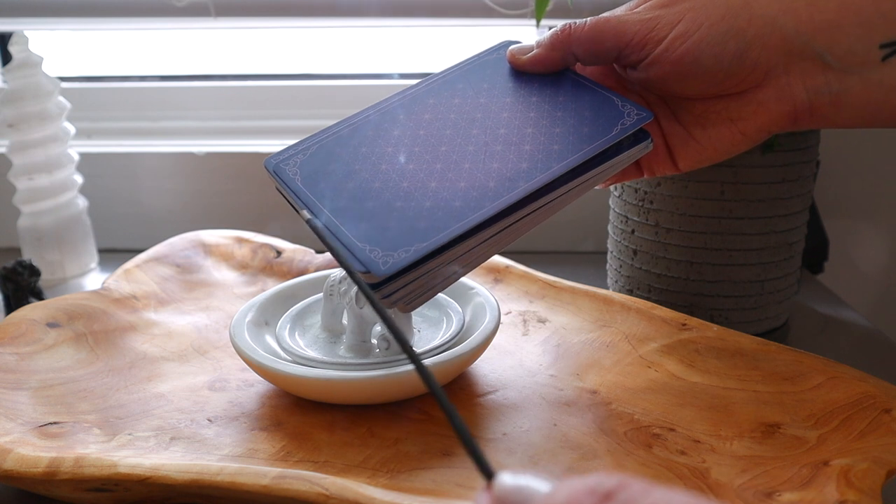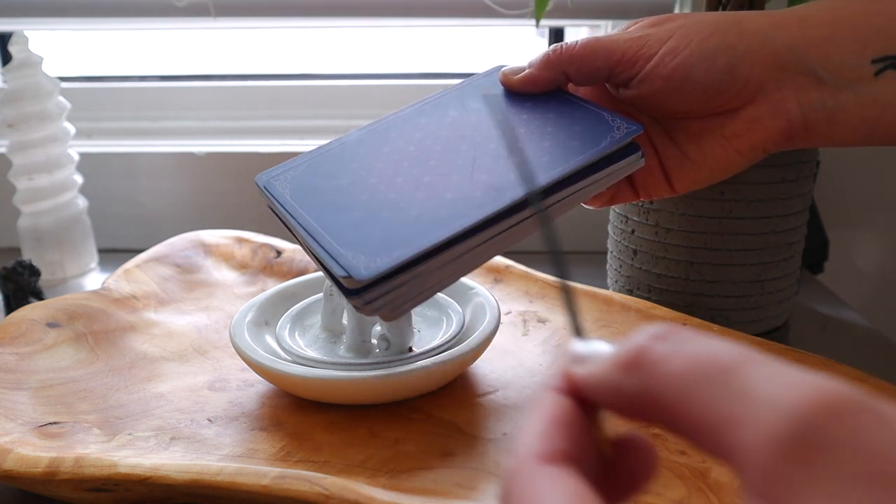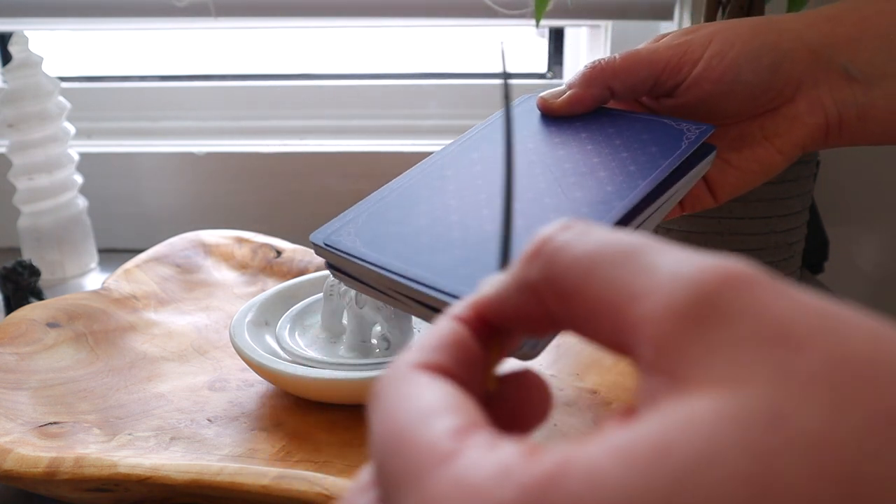So as you're doing this, just remember that visualization is key. You can visualize white light pouring into the cards through the smoke, disintegrating any negative energy out into the air, and just give them a nice bath essentially in this smoke.